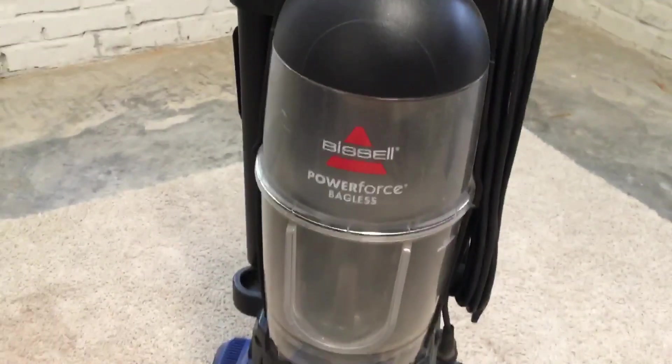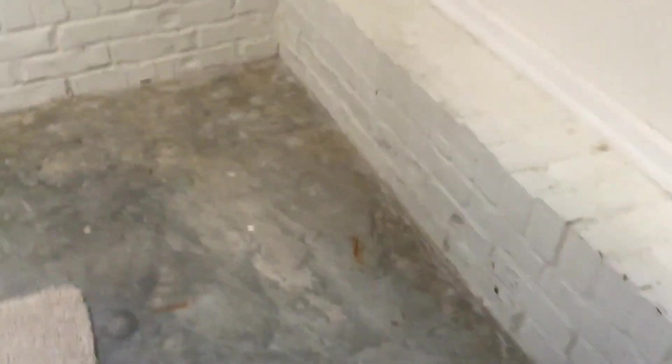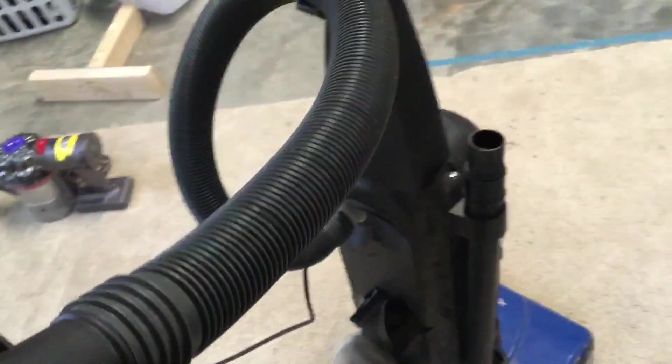It's a different logo than the last one I had. So we're just going to go ahead and plug it in. I haven't plugged this in yet, so we're about to see that right now. All right, here we go. It sounds just like the last one. Is there any suction?